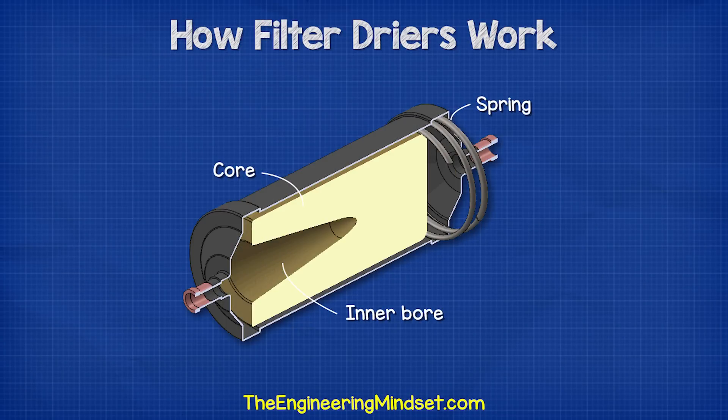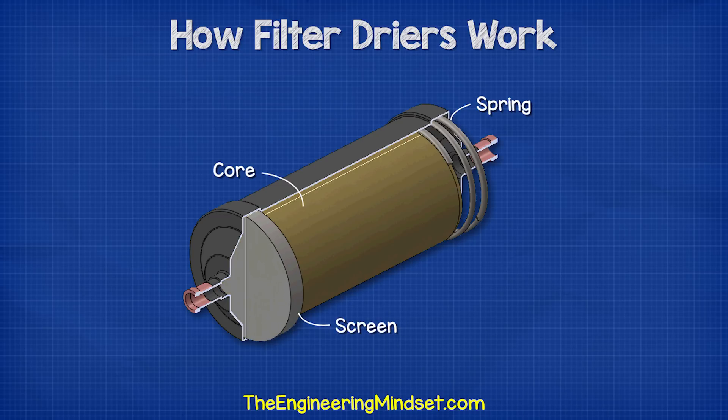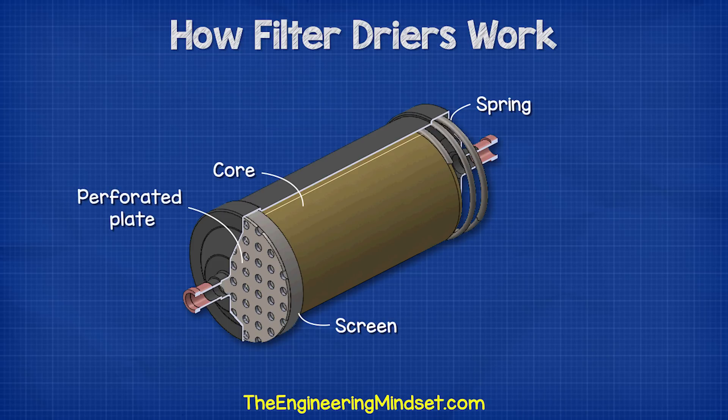Notice this groove inside. The refrigerant will pass through the solid core and then collect in this groove to continue its flow. At the end of the solid core, we have a screen. This polyester mat retains smaller dirt particles which might have been able to pass through the solid core. The material is able to capture dirt particles down to around 25 microns with minimal pressure drop. After the screen, we have a perforated plate, which keeps all the internal parts in position, with holes that allow the refrigerant to flow to the outlet.